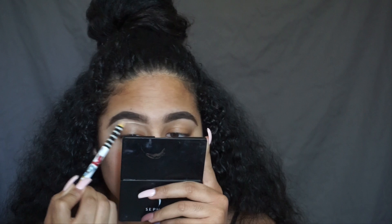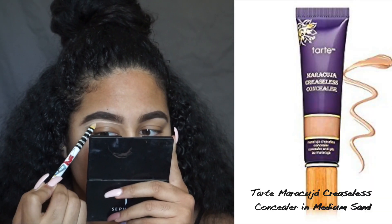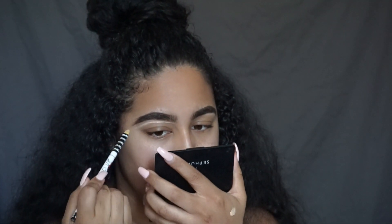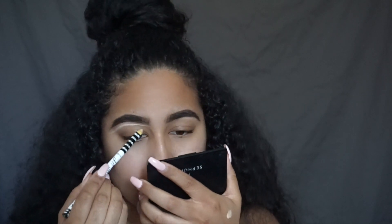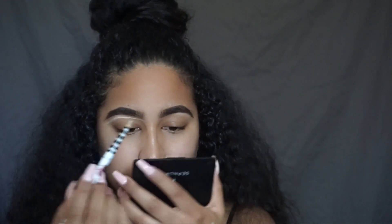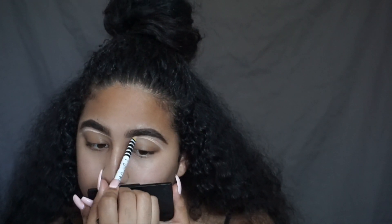First, I'm going to start off with my eyebrows already done and my skin already prepped. I'm going to go in with my Tarte Maracuja Creaseless Concealer and I'm going to highlight under my brows, and also use that concealer to prep my eyelids for my eyeshadow.